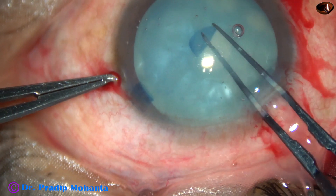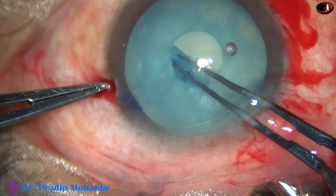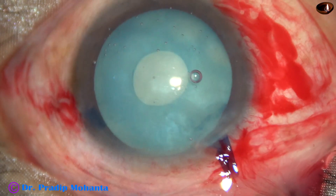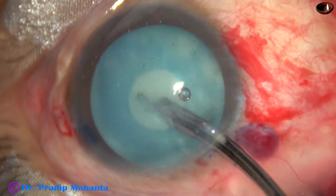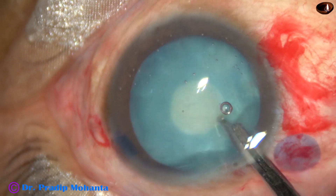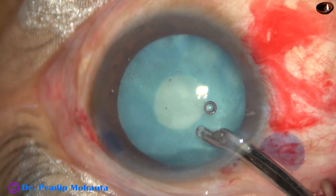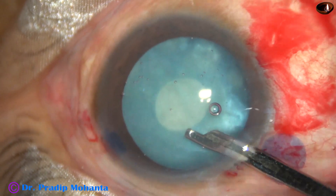Immediately the flap is rotated to convert it into a C-flap. This C-flap is guided in such a way that it becomes a small rhexis — a mini-rhexis. This mini-rhexis can tolerate some stress while removing the cortex through this small opening. A 23-gauge Simcoe cannula is being used to remove the cortical lens matter, and a lot of cortex comes out. The bag becomes decompressed.